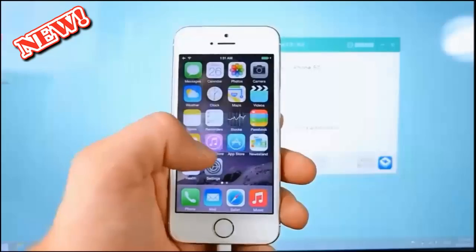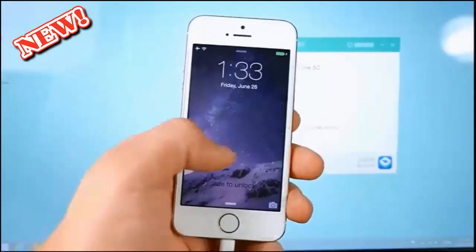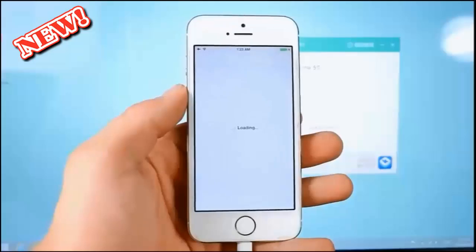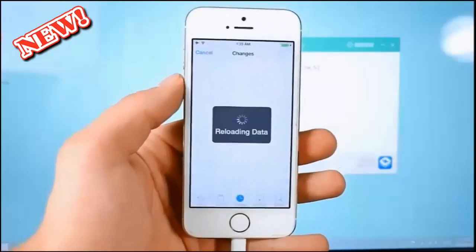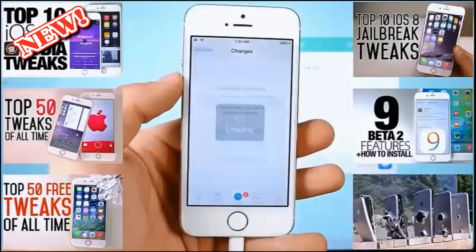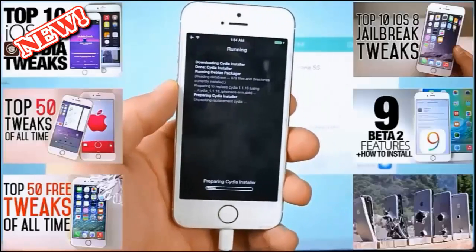There are just a couple more things we need to do. First, open up Cydia and let it do its thing — it'll go ahead and unpackage. Make sure you are connected to Wi-Fi. My device is now respringing. Make your way into Cydia — this is the last step, we're pretty much there. Once it's finished loading, go into Changes and refresh. We should have some crucial updates to Cydia, so we need to update Cydia. It's crucial you do this as fast as possible — it'll respring your device.